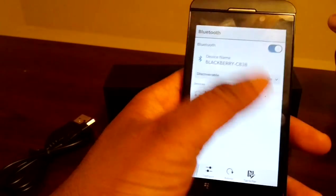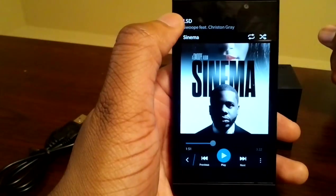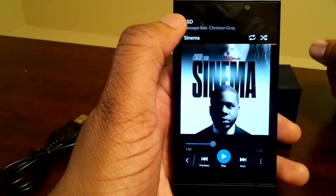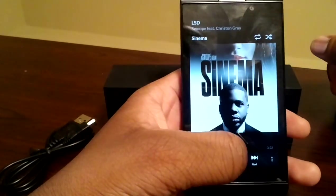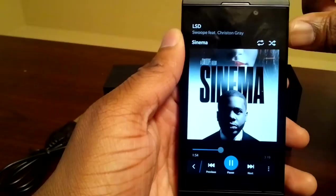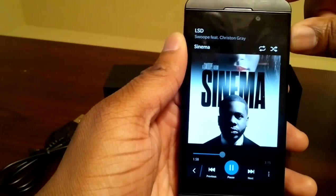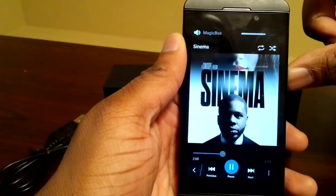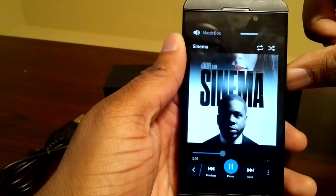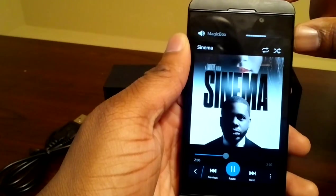Once you're connected, you can go to your music and media. Right now I have 'Cinema' playing. I'm going to play the song here and add a little volume. As you can see, the music sounds awesome.